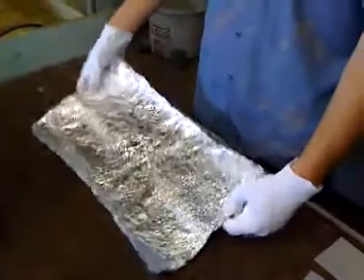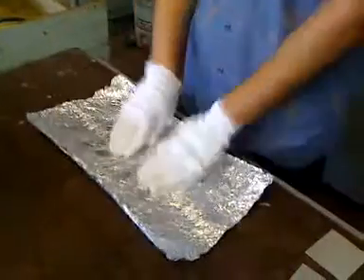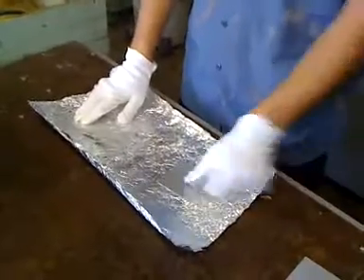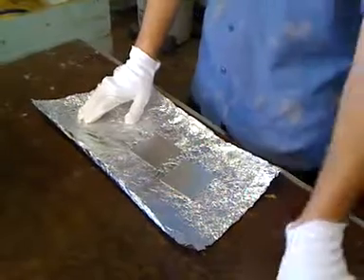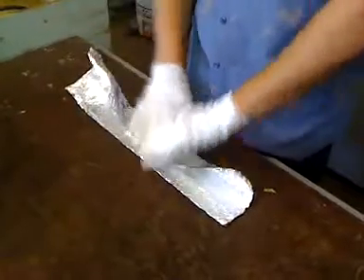Here Tyler is placing the panels in the aluminum foil. First he's checking to see which side is shiny, because you always want the shiny side in before you wrap up your panels and put them in the oven. The panels have already been dipped and already have their anodic coating on them.